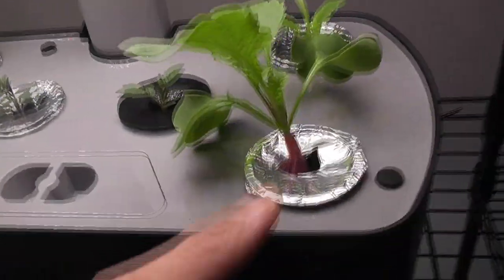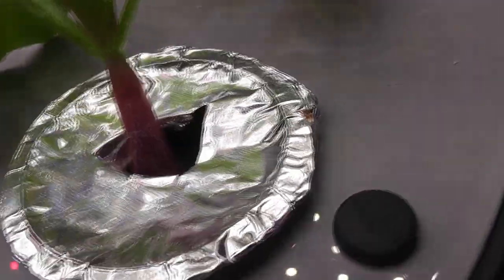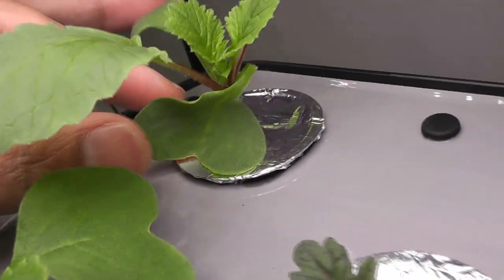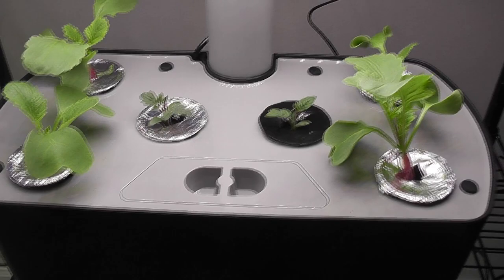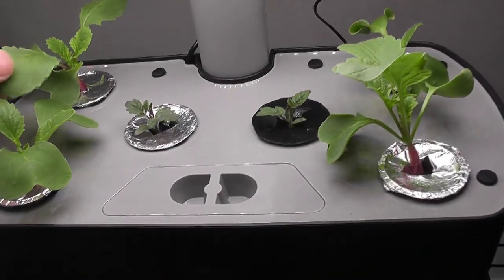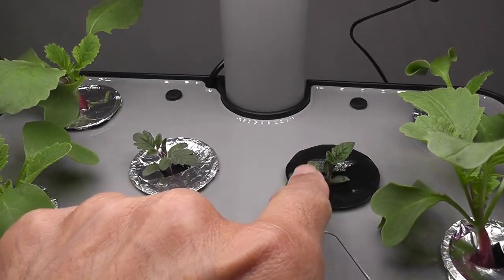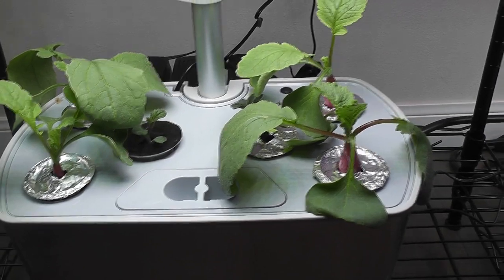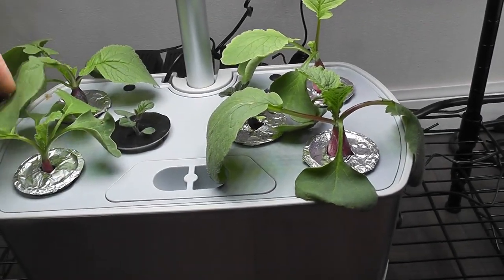Same in Harvest XL as well. Radish plants are growing nice and I am already seeing baby radishes. One good thing with Harvest XL is that it is pretty spacious, so radish plants are not coming onto the tomato plants at all. Day 16 — radishes are growing nicely in both gardens.